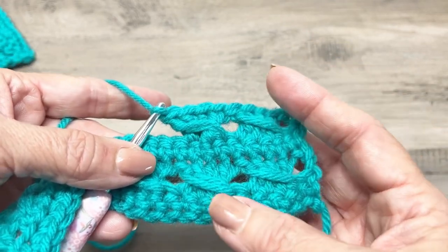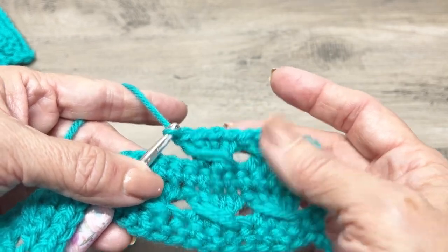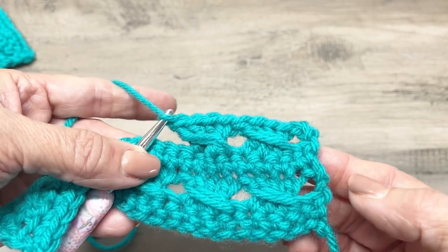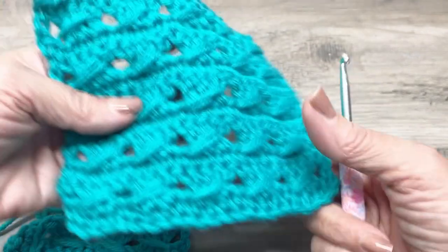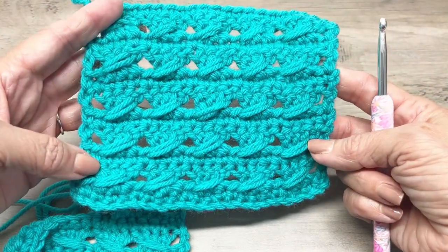That's all you've got to do! Just keep repeating rows two and three, and you'll want to end with row three so that whatever project you're doing you have a single crochet on the bottom and on the top. Thank you for watching — this is something you can do, it's not as hard as it looks. You can do it!